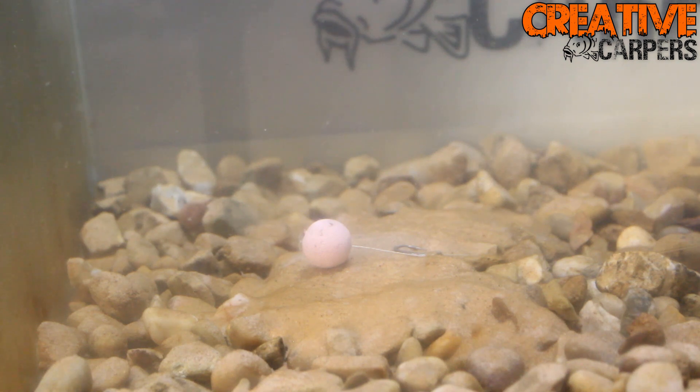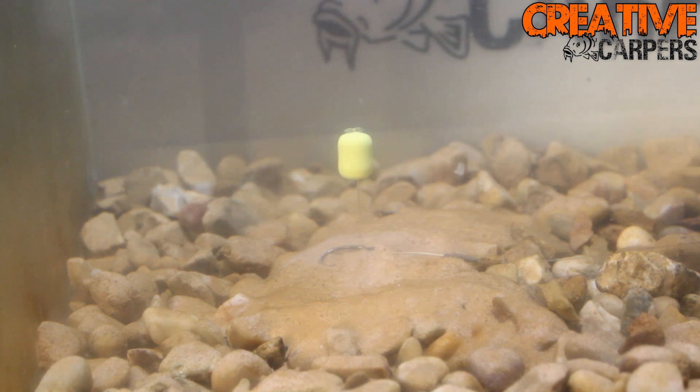Here we are with the tank test — as you can see we have the crank combo on an 18 mil bottom bait, and it sits perfectly in my opinion. Here it is again set up snowman style. And finally, this is the crank combo set up with a wafter — not a lot of people like to use it this way, but I find being a little bit different to everyone else can actually get you that bite.